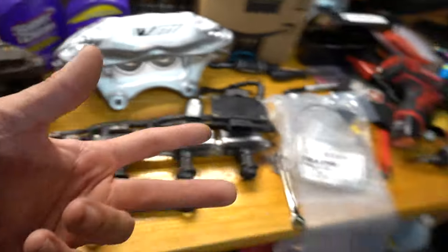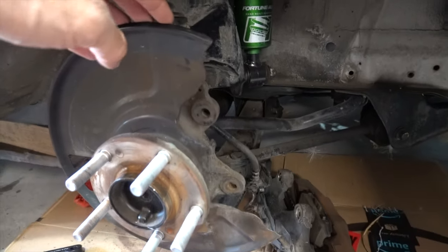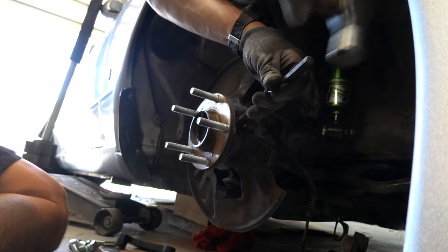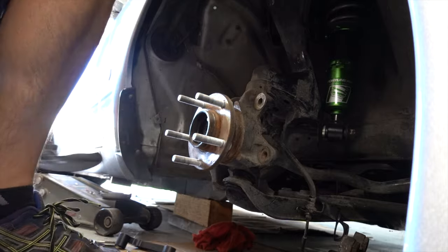Some brake fluid, and I think that's it. Alright, so step number one is I'm going to go ahead and remove the dust shield. All I'm going to do is just chisel it right here a little bit, and then you can just rip this whole thing off.